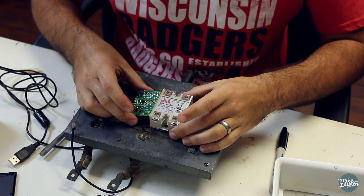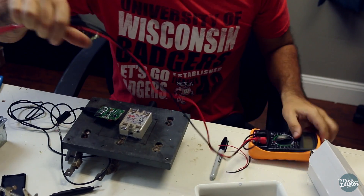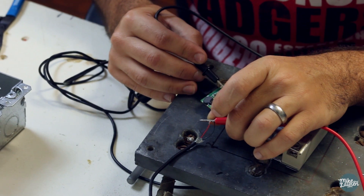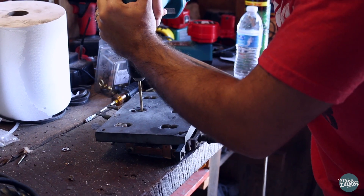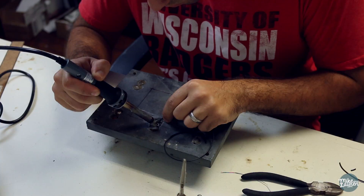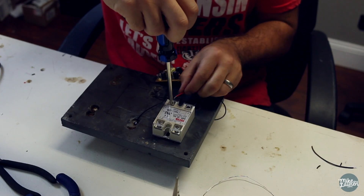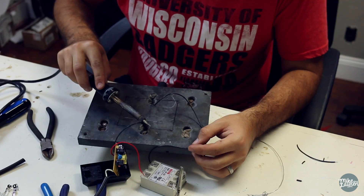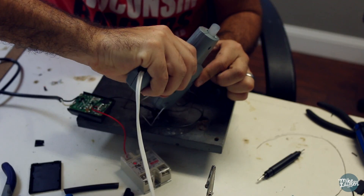Once I got everything apart I had to use my multimeter to find the positive and negative terminals of the USB jack — this is where I'm going to get my 5 volts. Here I'm soldering the wires to connect the switch to the relay. I used a bit of heat shrink tubing to insulate my leads coming from the switch and then a little hot glue to hold everything in place.